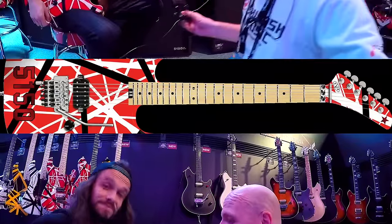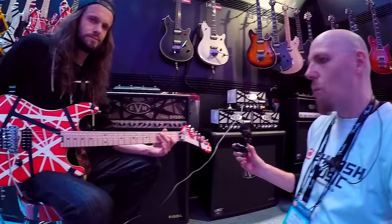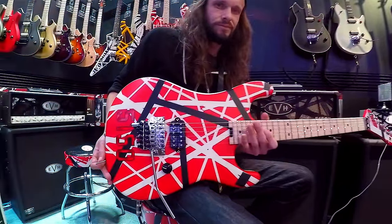His videos are funny, fun, enjoyable, exciting guitar videos. It's not just one steady angle — he actually does a bit of editing, much like myself.